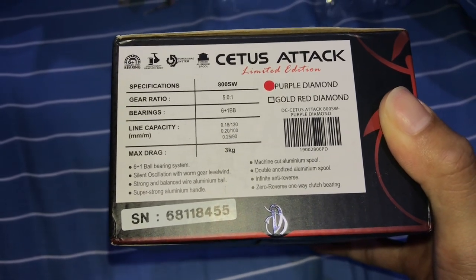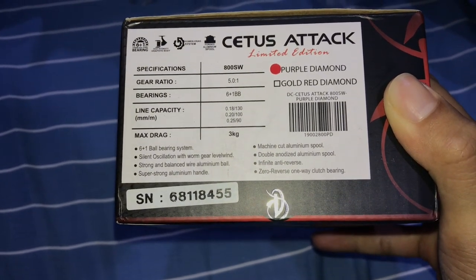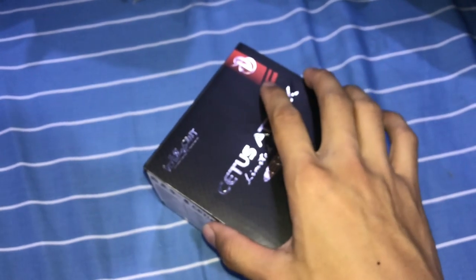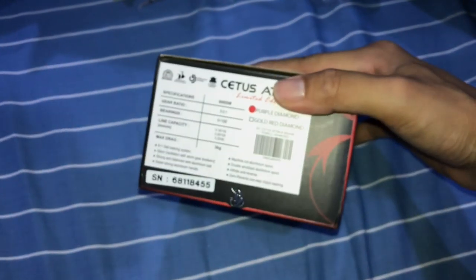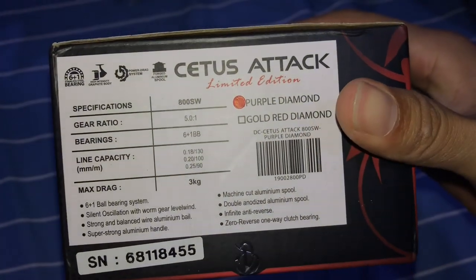Before we open it, let's go through the specs. It's an 800 SW — honestly I don't even know what that means — but the gear ratio is 5.0:1. It has six plus one ball bearings, and a max drag of three kilograms, which is about six pounds. There are two versions: the purple diamond and the gold red diamond. I got the purple diamond.